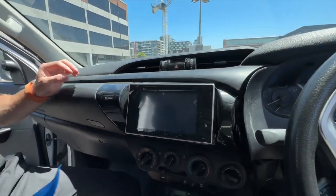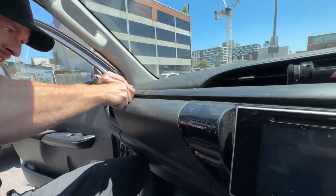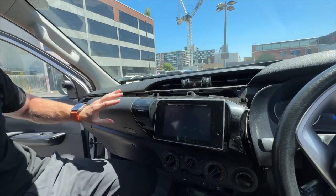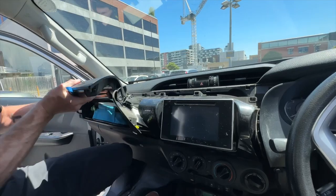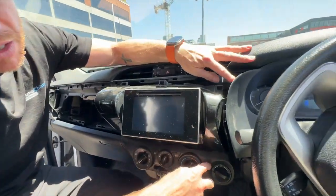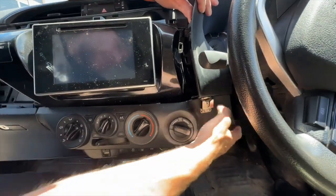Take the non-marring pry bar and pull this top section off. I like to start on the passenger side of the vehicle and just pry it a little bit so you get your fingers under it without scratching any of the panels — just pull it forward and it will come off. Put it on the top of your dash. From there you can pull the glove box out — it's a little bit tight but it just pops out. Put that on the ground somewhere where it's not going to get scratched. From there we are going to pull the climate control cluster out — put your hand under it and pull it forward.